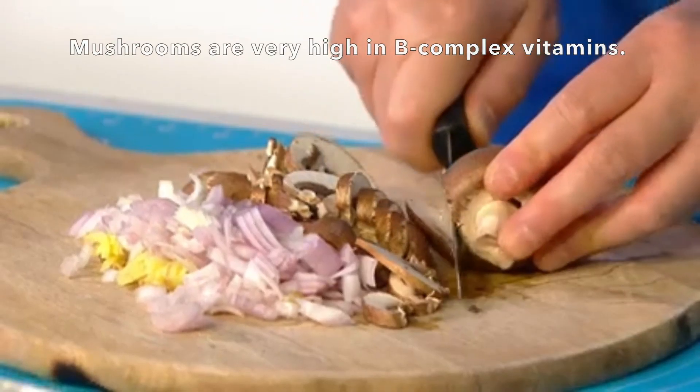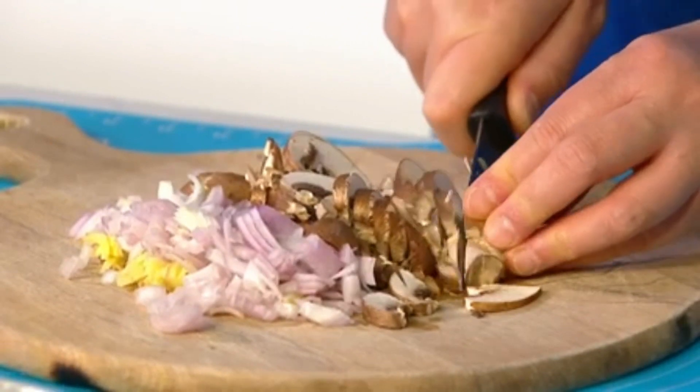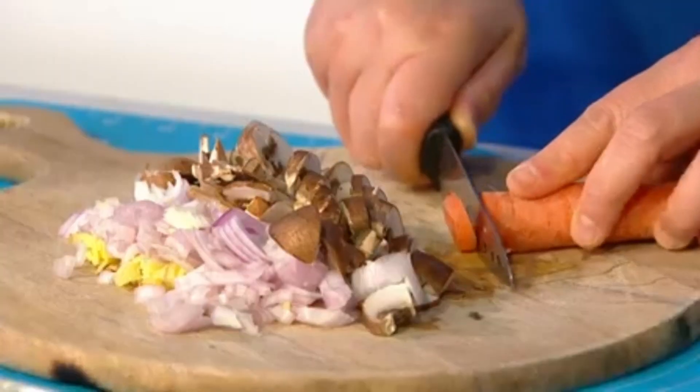Mushrooms — some people don't like them, but mushrooms are actually very high in B-complex vitamins, which is really what you need even if you're not pregnant. And you've done a great thing because your child is actually going to be growing up a lot healthier! I'm also going to add carrots — carrots are actually good for the eyes. I'll just slice them and add them to the salad.